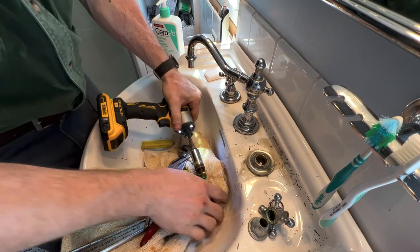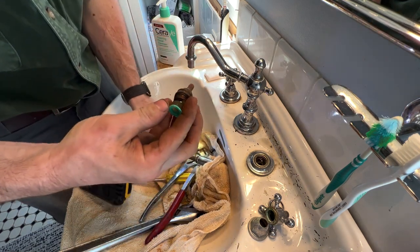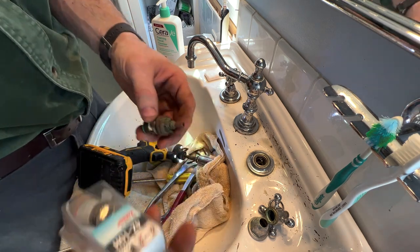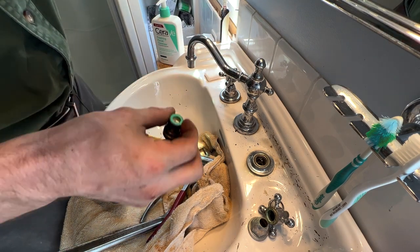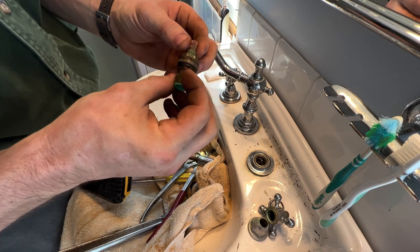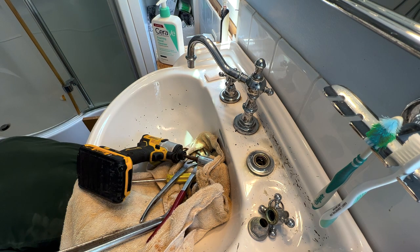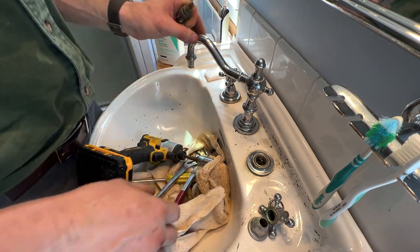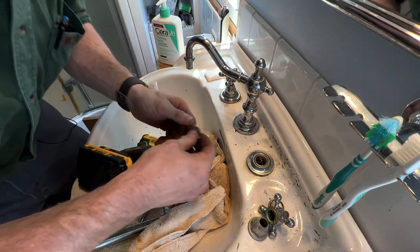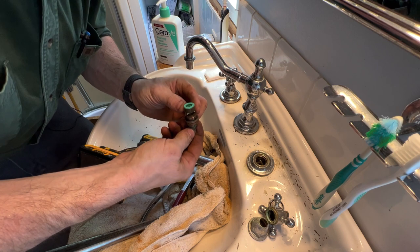There it goes — that took quite a bit. What a mess. I don't think that's what I need, unfortunately. I'm going to have to run out and match this up. Probably a Kohler deal. Definitely not something that I have, so let me clean all this up here quick so we can go and get the new one. Wow, was that in there — crazy.